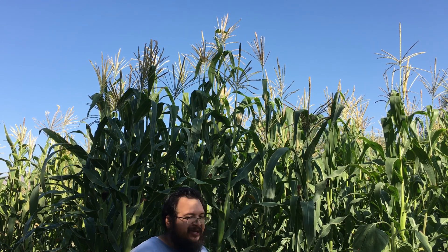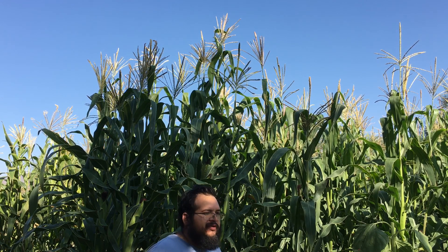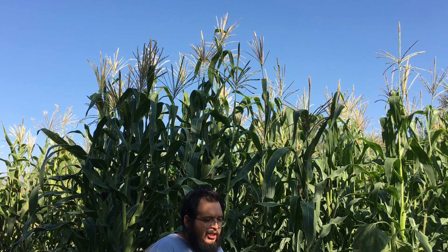Thank you for joining us on this episode where I show you a little update on what's going on with field one and me harvesting a little bit. Please comment, like, and subscribe. If you don't like something, let us know, ask questions, and we'll get back to you. Thank you.